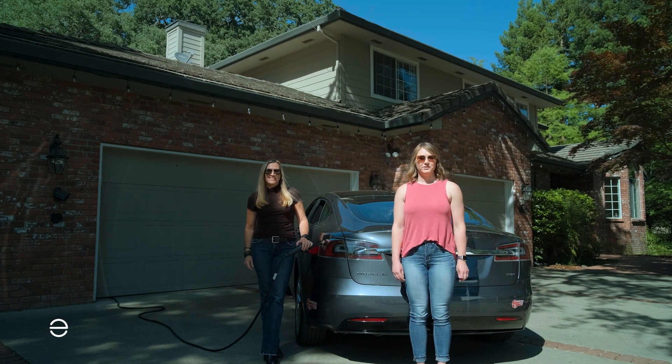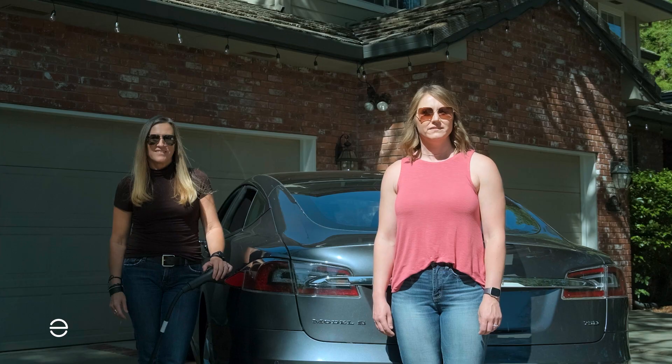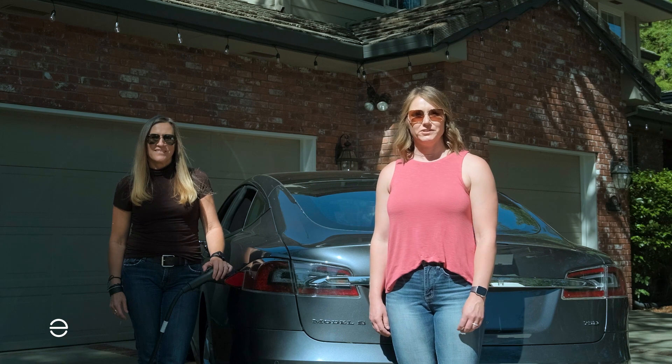Hi, we're both with Enphase Energy and today we're here with another series of frequently asked questions. This one is focused on EV charging. Teslas are very common EVs and their chargers are slightly different than the universal charger. Can you talk a little bit about how they work together?